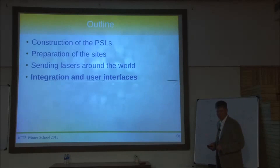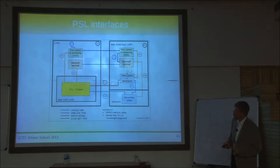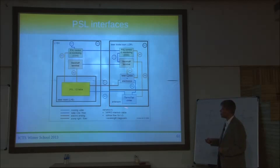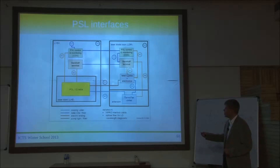Let's briefly talk about the user interface. There are actually a couple of different interfaces — for example, the cooling water interface. This is the laser diode room, this is the LVEA, and this is the PSL enclosure. The water runs from the chillers to the laser and also to the laser diodes.